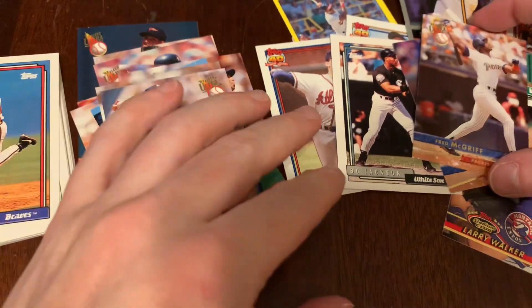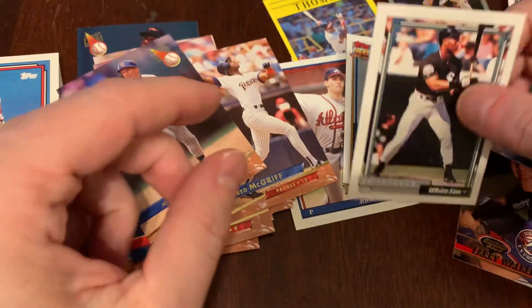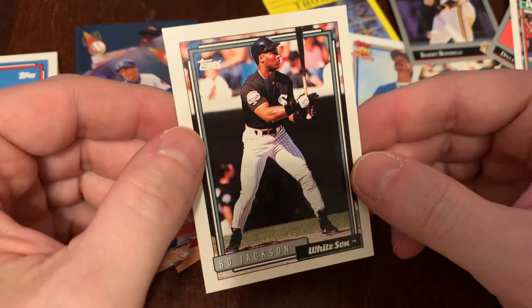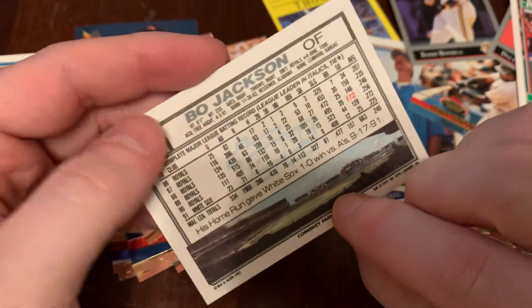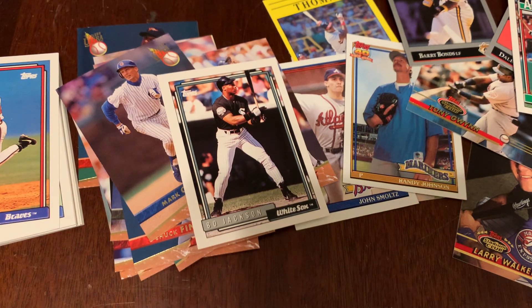So not a ton in our Ultra pack, but we did get McGriff and Grace. Pick of the night, though — Bo. Nice Bo Jackson in our 1992 Topps set. This is Junk Wax Genius. Thanks for watching. I'll do two more packs like this tomorrow, whether you like it or not. You can like, subscribe, leave a comment — I'd appreciate it. Thanks for watching.